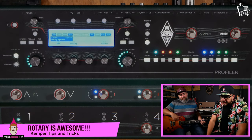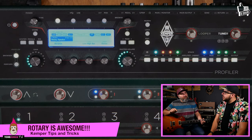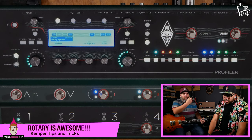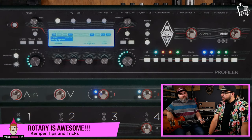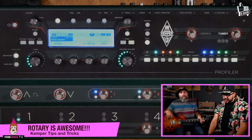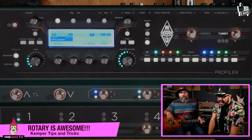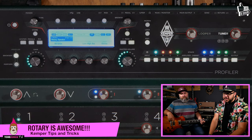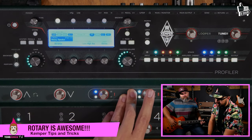The speeds are fixed — there's no rate control, just two fixed speeds. I think that's how the real Leslie operated, because on my Nord stage it was always just fast or slow. It does ramp up, though it ramps up pretty quickly. You don't really have a control on the ramp speed, but you can hear it moving.